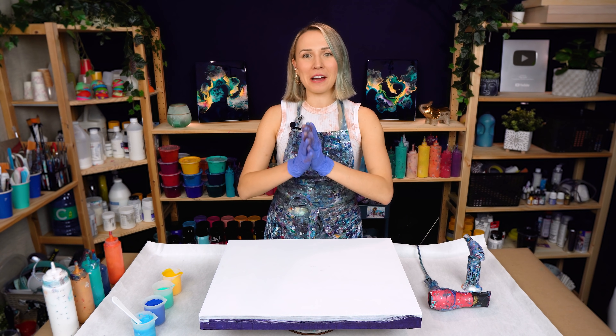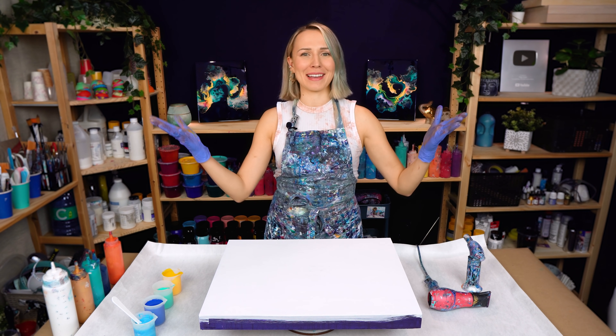Hello, my creative friends! Olga Soby here, and welcome to a new acrylic pour video. Today, let's try and create a sun pour painting.